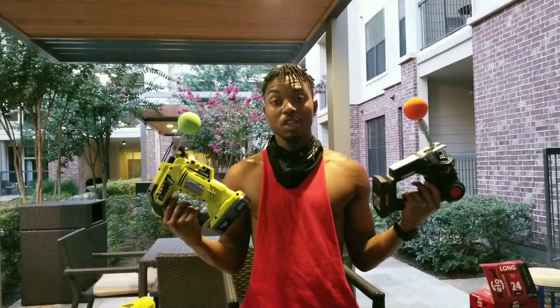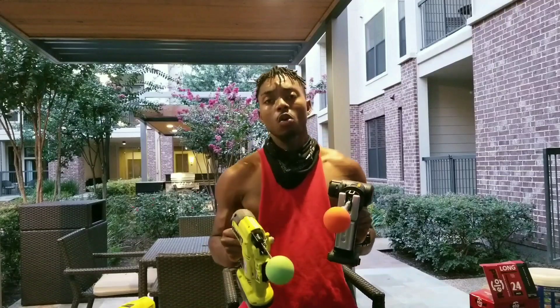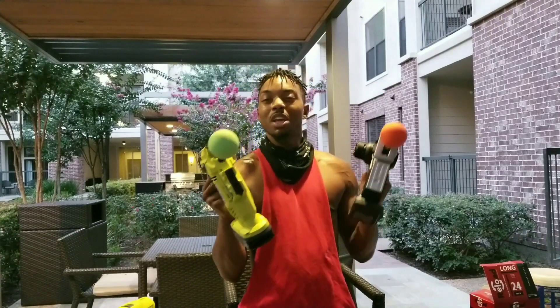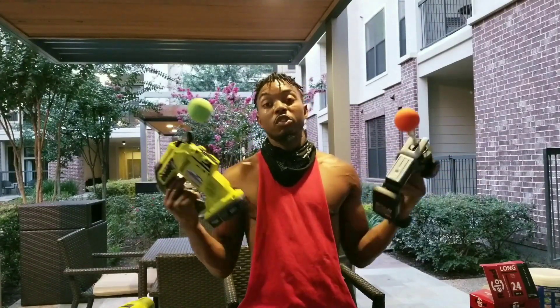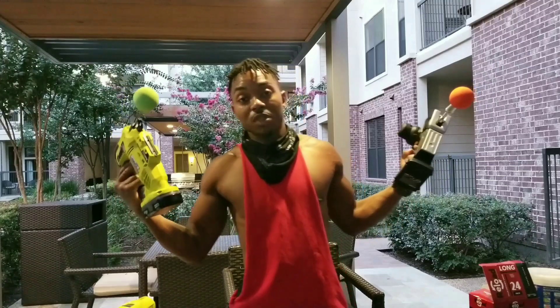Alright, so I hope you guys enjoyed the video. I'm about to get massaged by both of these guns. This is Nightwing, signing out. Also, if you're interested in my old one, let me know. I might sell it for maybe $80, $100, whatever, because you don't have to do the work. But if not, do what you want to do. This is Nightwing, signing out.